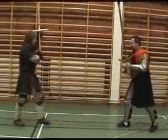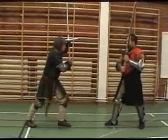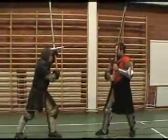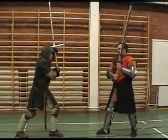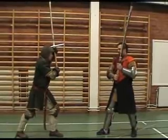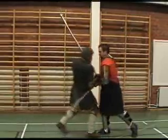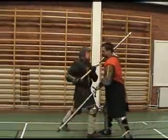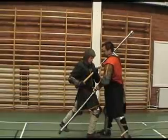Defence number two: stepping into the sword blow before it passes your opponent, and therefore absorbing the force of the blow from the top end of the sword. The blow will not be good in that position.